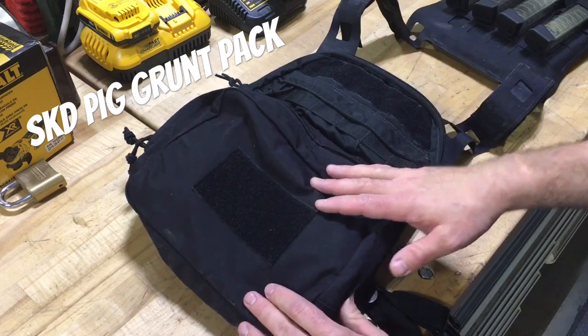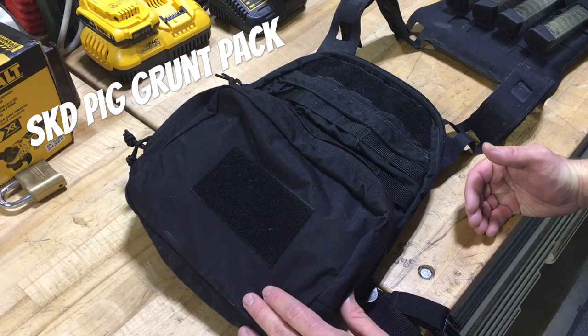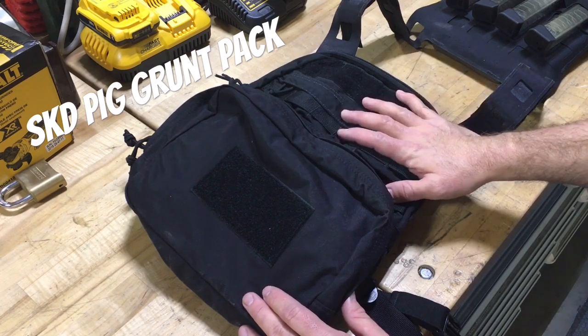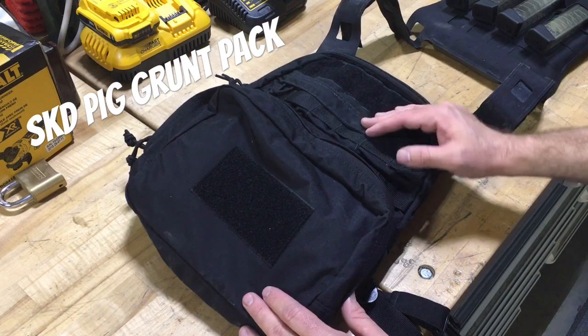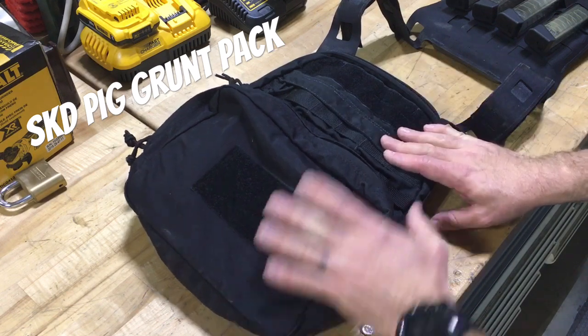SKD is probably one of the best for giving you information on their website. It's got a full MOLLE field on the front, and the way they do the back is awesome - there's no MOLLE permanently attached. It uses malice clips, which have their pros and cons, but the back of this is basically slick. If you want to run it as a pack, you buy their upgrade straps and you don't have MOLLE webbing poking you in the back, which is pretty nice.